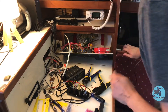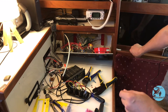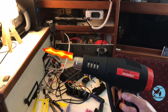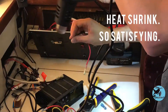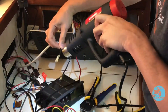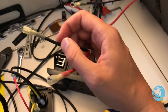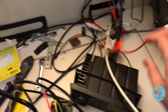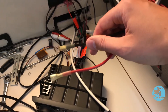Now before we go any further, I actually need to reconnect the power so that I can heat shrink these connections. If you take a look at these connections, you can see that they are pretty much watertight now. This is nice, clean work right here — I'm pretty happy with this.